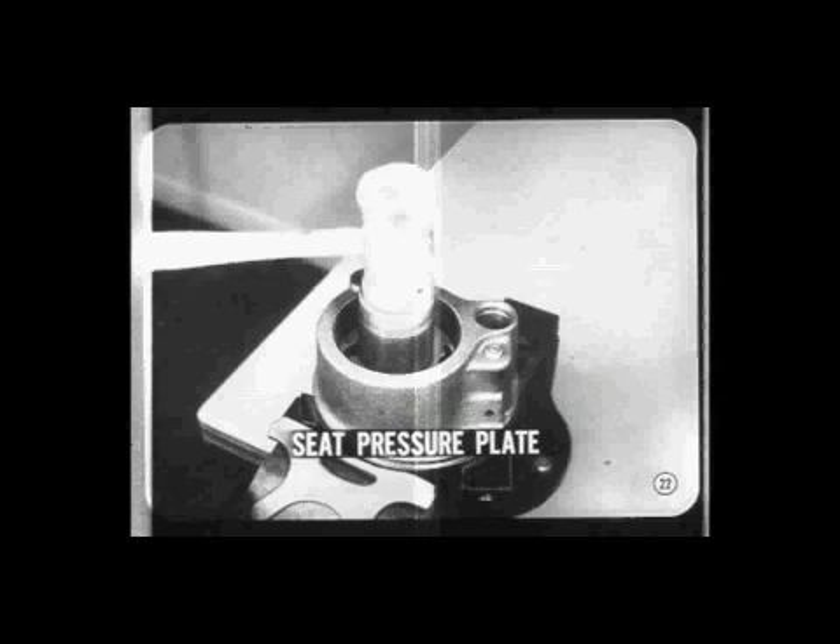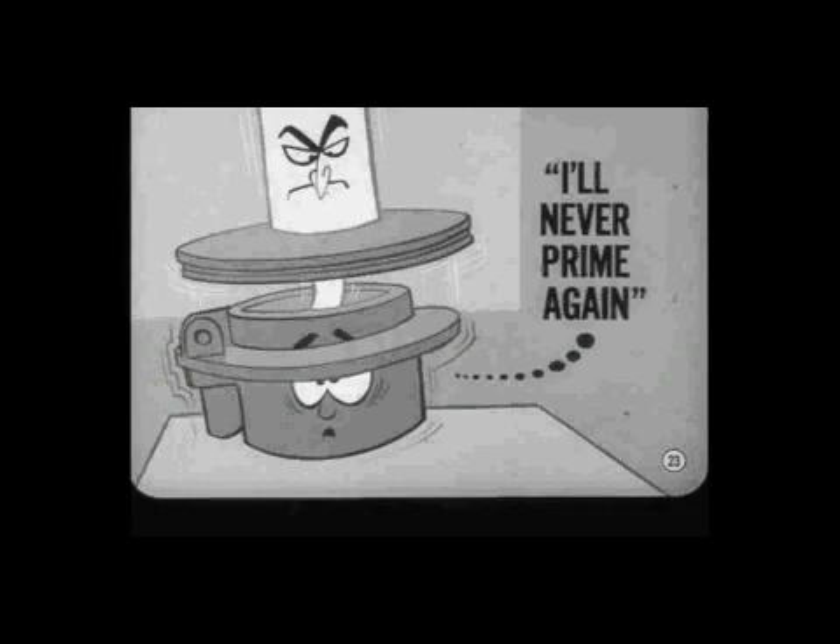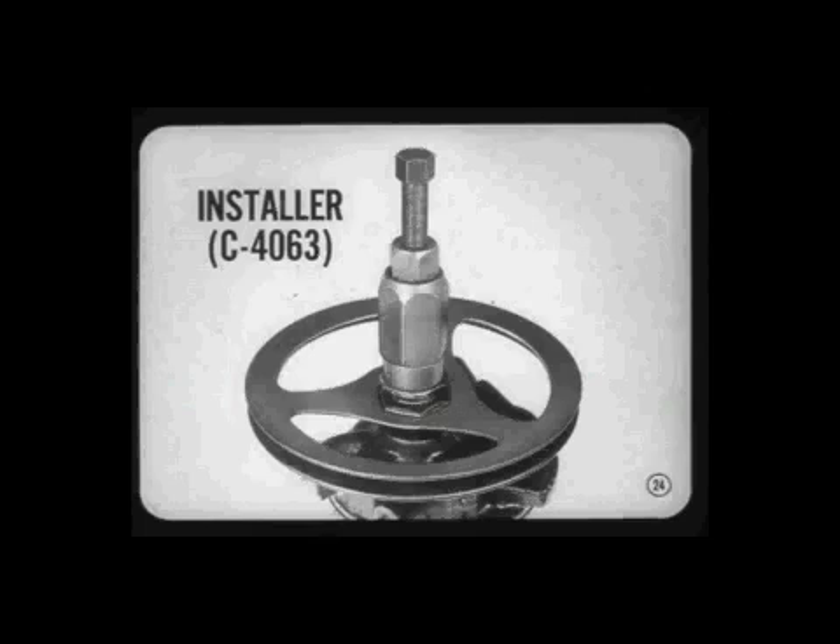If there's any excess clearance between the cam ring and the pressure plate, the pump won't develop pressure because it won't be able to prime itself. With this new pump, you must not press the pulley onto the shaft, or you'll push the pressure plate away from the cam ring. If that happens, the end cover spring isn't strong enough to reseat the pressure plate and the pump won't prime. Even a good bump on the end of the shaft will unseat the pressure plate — that's why it's so important to use the special pulley installing tool.